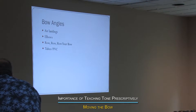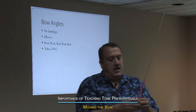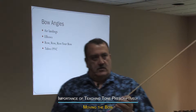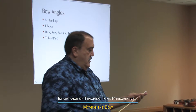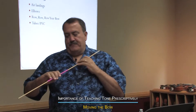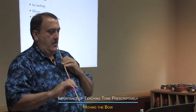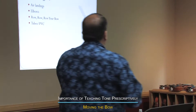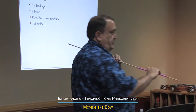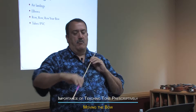Pick up your dowels and we'll put our straws on our dowels. We'll just set up a good bow hand, whether it's down here or up here. You can just take your dowel — if you're violin or viola, put it on your shoulder — and what we're going to do is just move the bow.